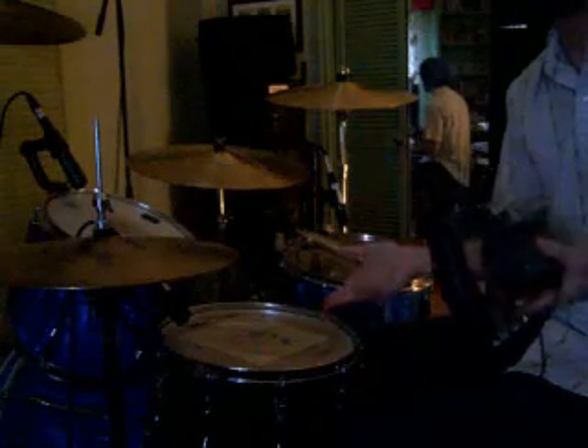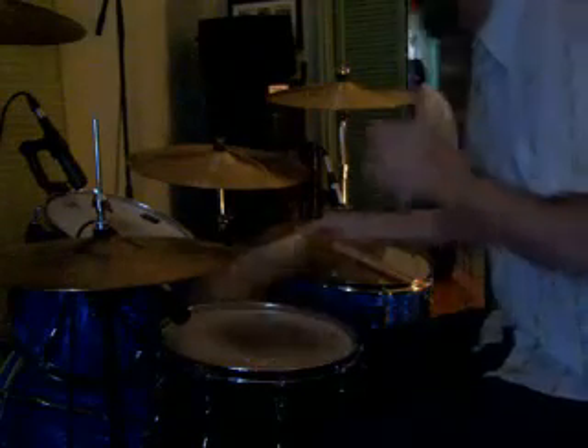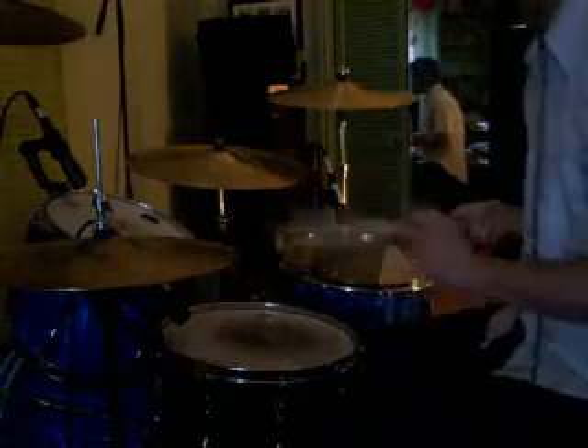It's a totally simple process. Now I will let you hear what it sounds like with this thing on the drum and without, and hopefully you'll hear a pretty big difference. This is just the drum by itself without.